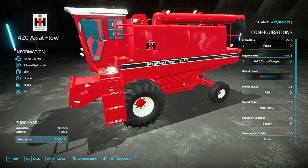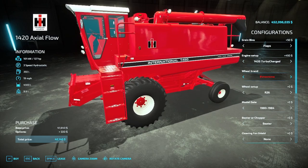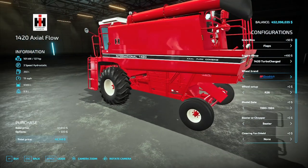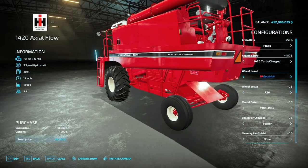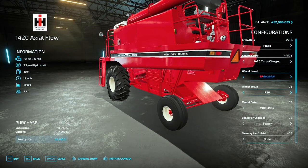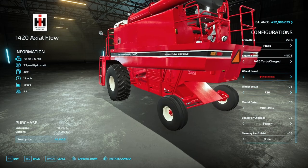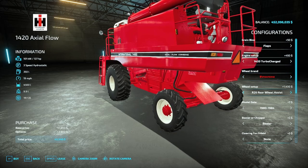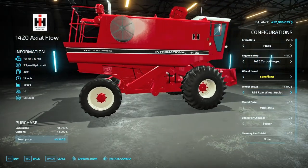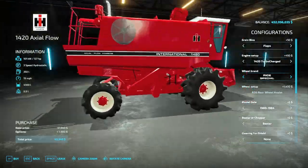Then you have your wheels — BF Goodrich, BKT, Goodyear, Firestone, and Rice Special. Starting with BF Goodrich, you have an R26, and then rear wheel assist. Same goes for the BKTs, Goodyears, and Firestones — you can also get rear wheel assist with any option. Rice Special is only available with rear wheel assist.